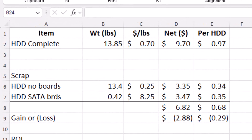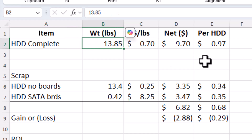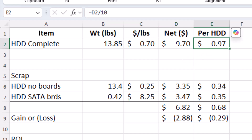We're using the very same spreadsheet we used for the non-SATA hard drive boards, just changed a couple of labels. We have the complete hard drives — this time it was 13.85 pounds. The price doesn't change; it's still 70 cents a pound. So that gives us $9.70 for 10, or 97 cents per hard drive.